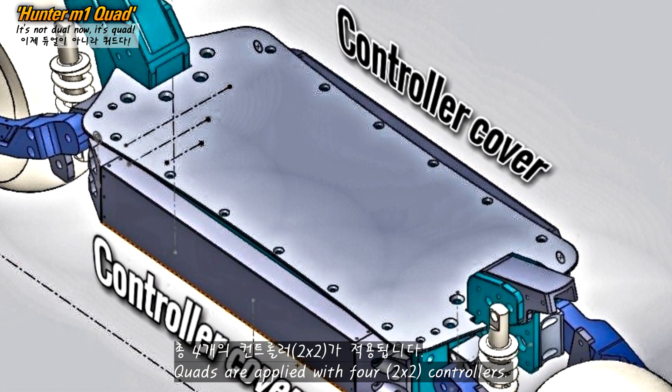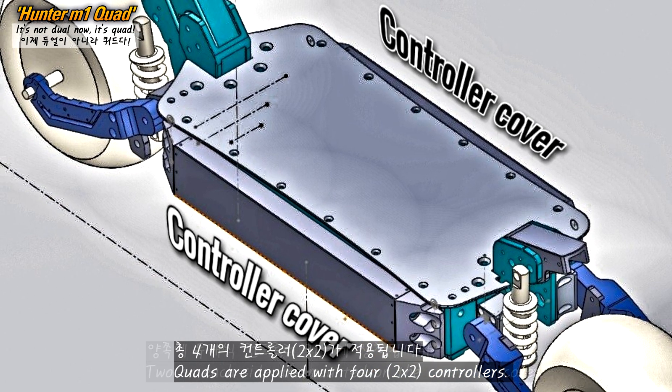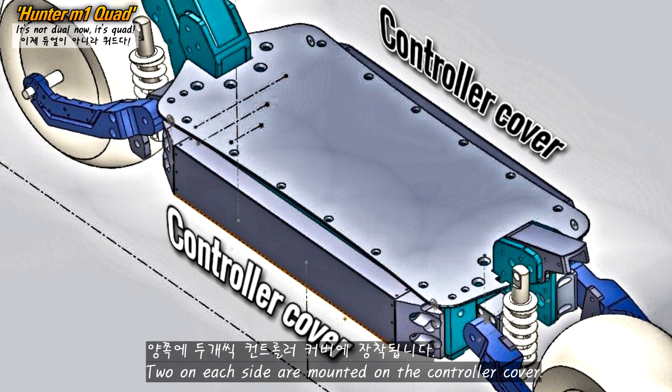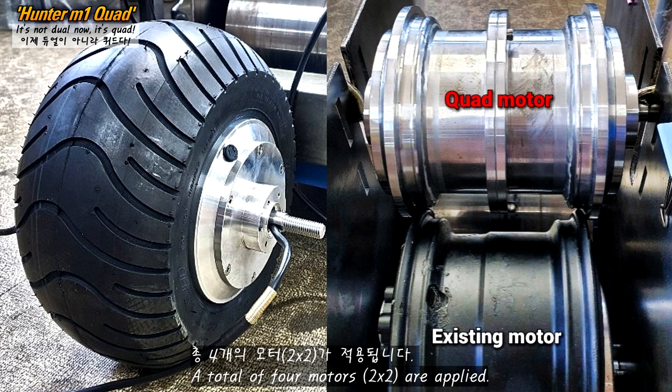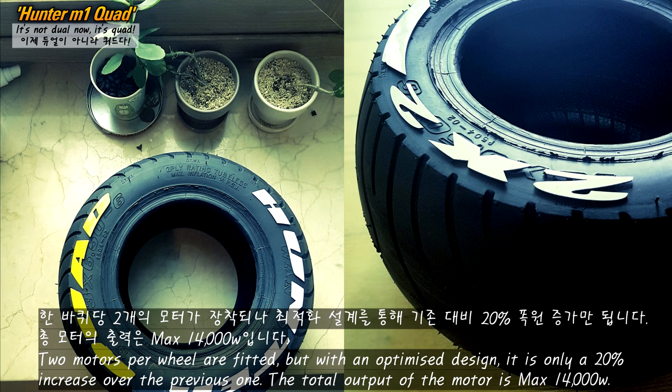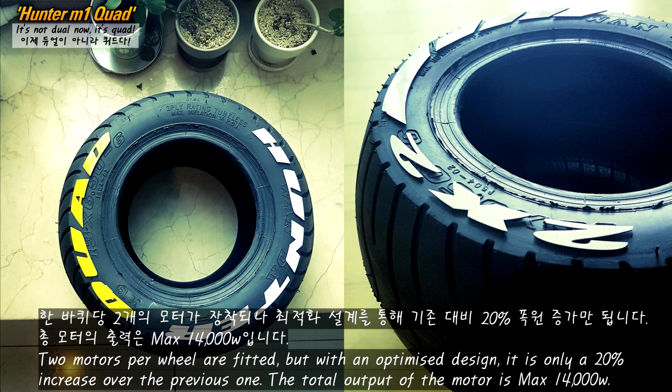Quads are applied with 4 controllers, 2 on each side, mounted on the controller cover. A total of 4 motors are applied — 2 motors per wheel — but with an optimized design, it is only a 20% increase over the previous one. The total output of the motor is max 14,000 watts.